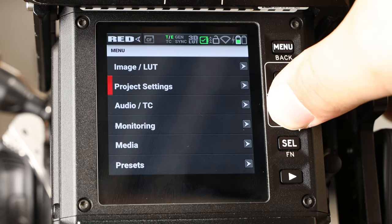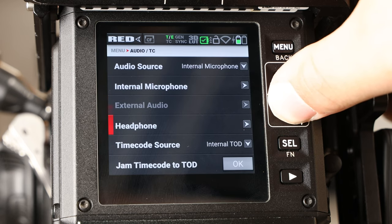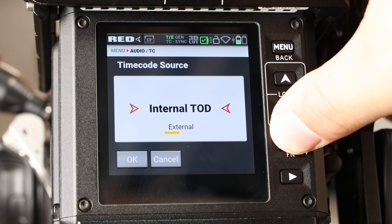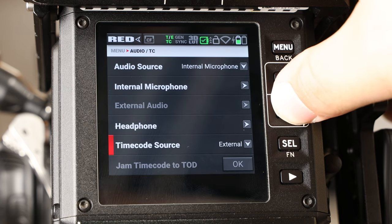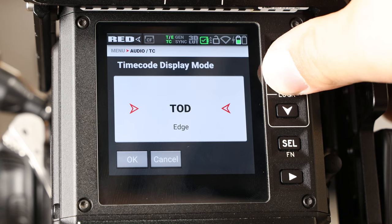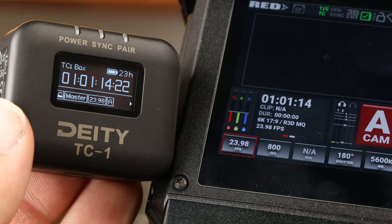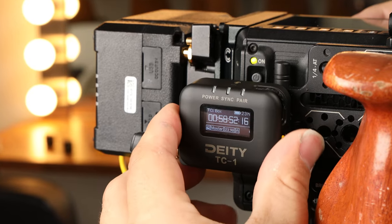In your camera's menu, scroll down to audio slash TC. Inside that, go to timecode source and make sure external is selected. Once that's done, scroll down to timecode display mode and select TOD. And with that, your RED Komodo is now synced with all of your other devices. Mount the TC1 to your camera and get shooting.